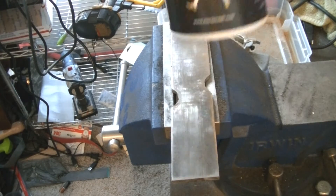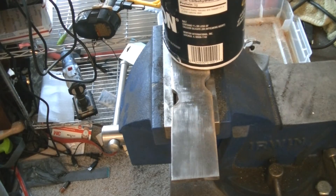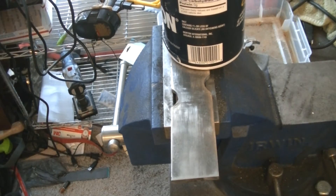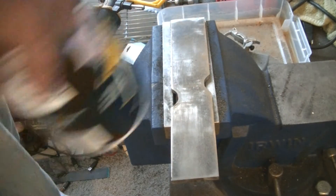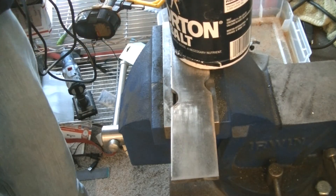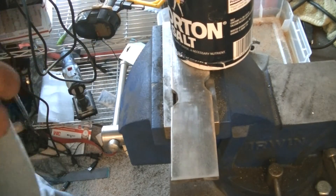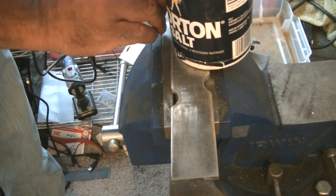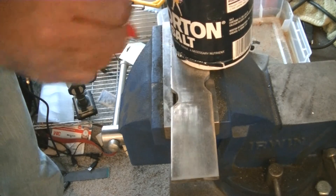If this looks unprofessional, I apologize. It's a Morton's salt container, and I'm going to use that to profile the angle of this blade. I'm going to use it to make the angle here — it doesn't have to be anything but the way I want it to be. I'm just going to go from this point and make a simple curve here.